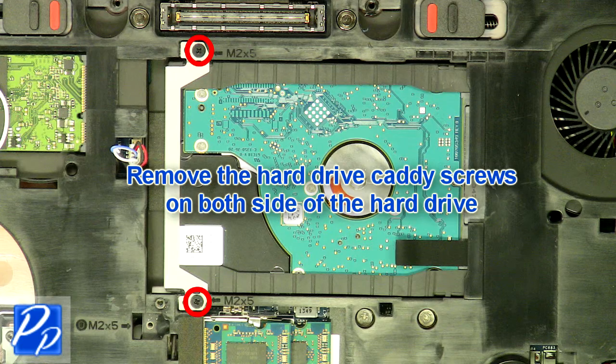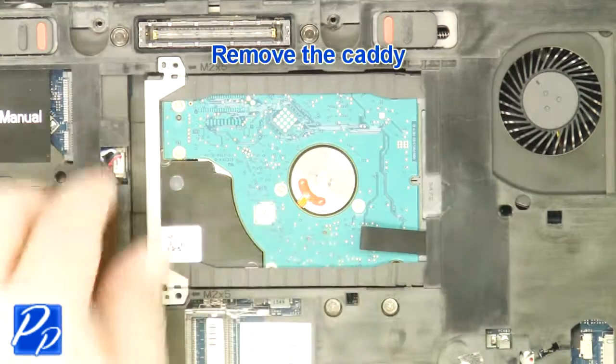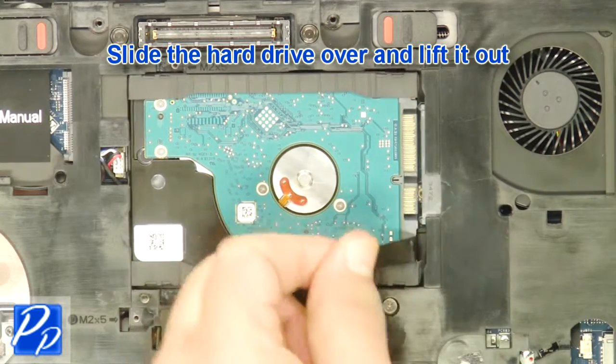Remove the hard drive caddy screws on both sides of the hard drive. Remove the caddy. Slide the hard drive over and lift it out.